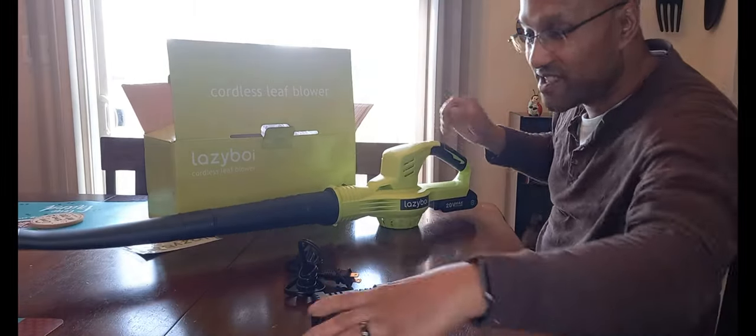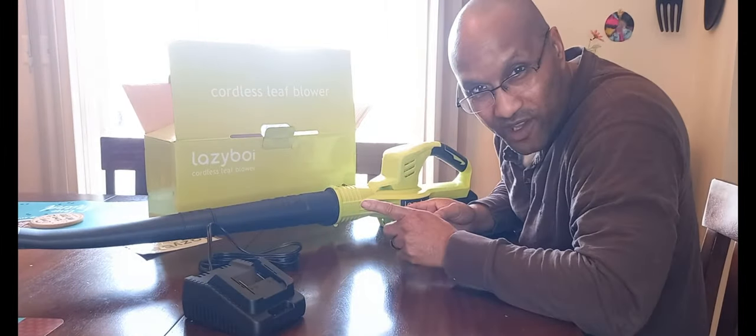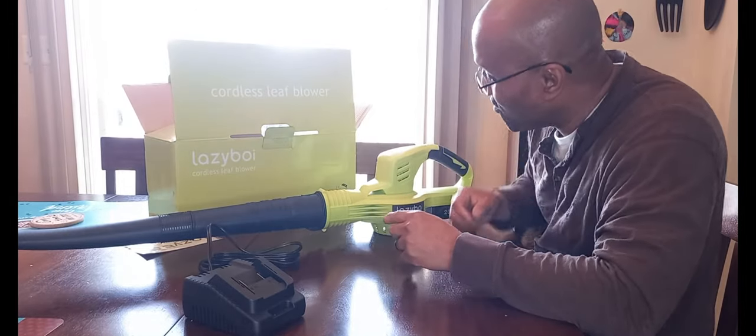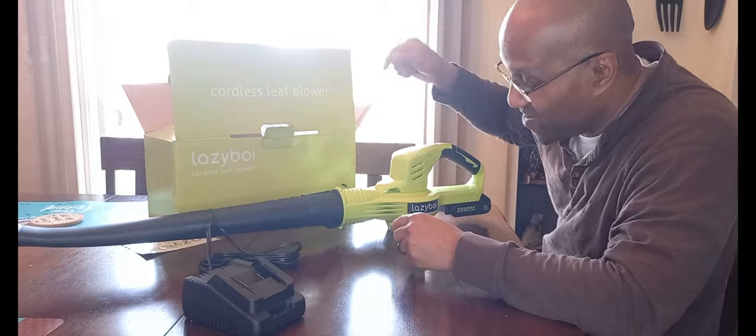I'll use this for leaves and grass. I'm in the northeast, so we'll also use it to clean up snow in the wintertime. It's very affordable — you can get it for a nice price. I'll have the link in the description. The Lazy Boy cordless leaf blower — make sure you check it out and save some money too.